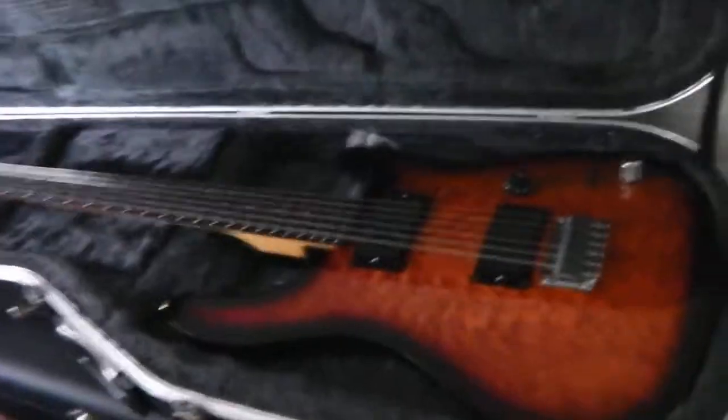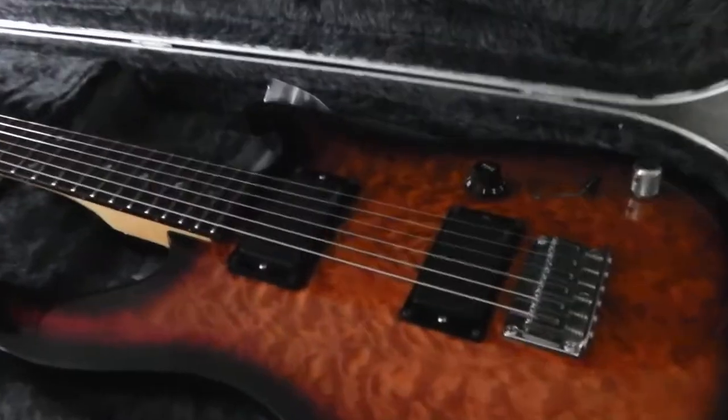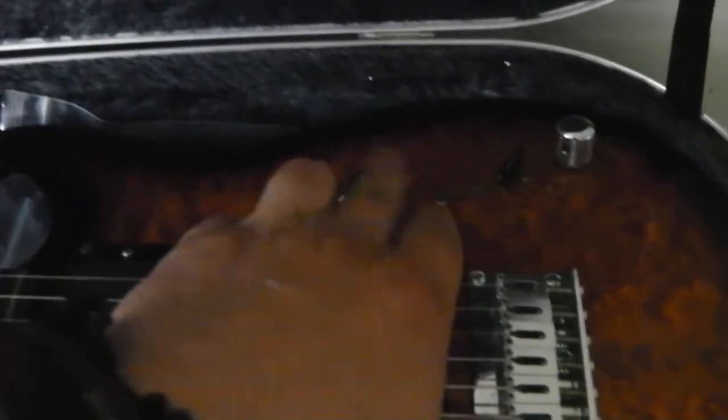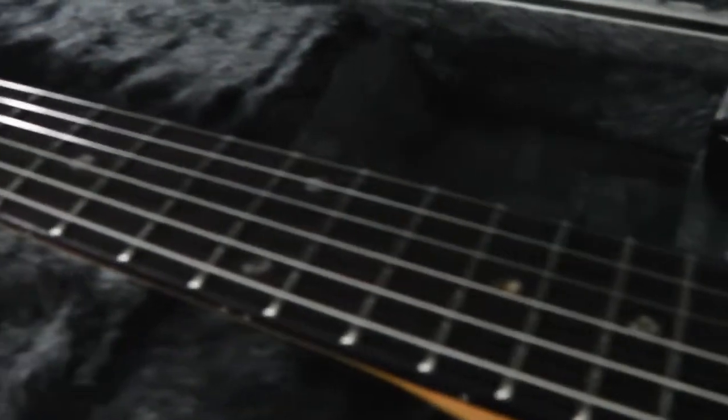There it is. Lovely flame top. It's got a Hipshot bridge, EMG 81/85s, three-way. I do have the actual other thing for it but I prefer that one for volume swells. It's got a really nice slim neck — slimmer than a Strat. It's got Spurgell machine heads.